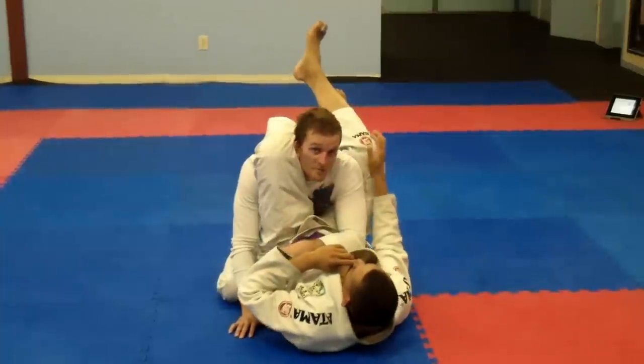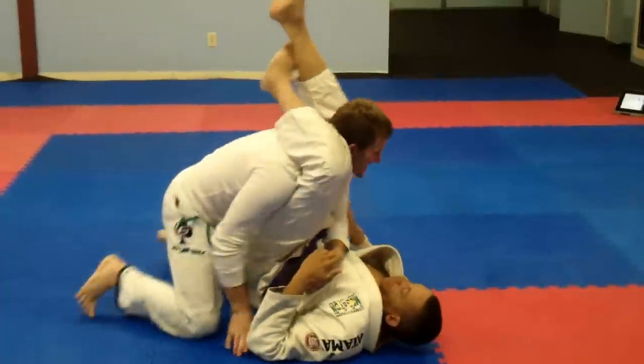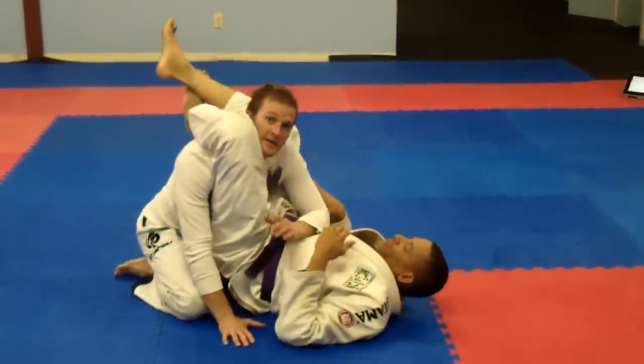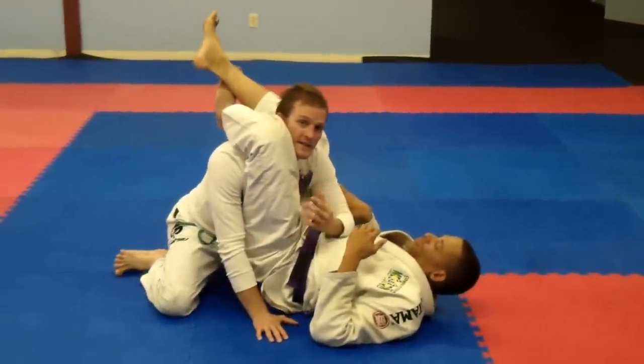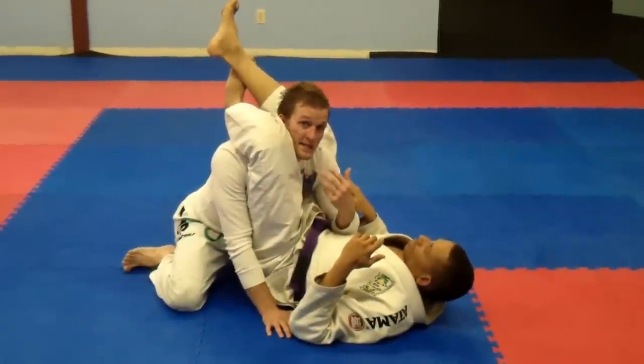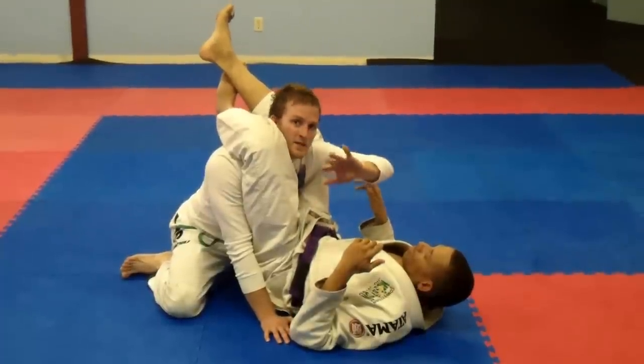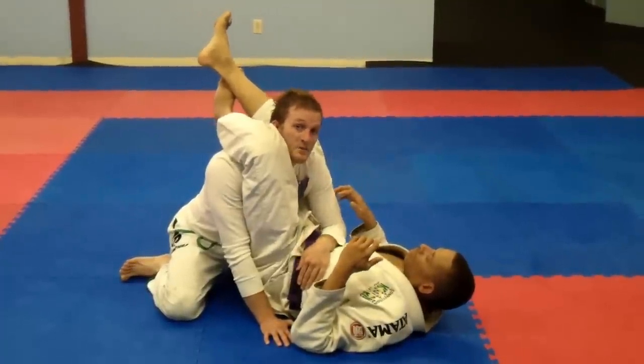Once he grabs a crown on my head, I'm done right here. The escape that I like to use — and I don't care how tight the triangle is, whether he just got the leg over or whether it's pretty tight — I'm always going to block with this hand. My arm on the inside, I'm going to block the waist right here.